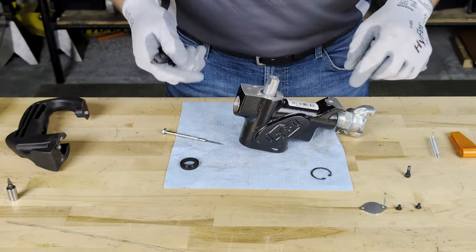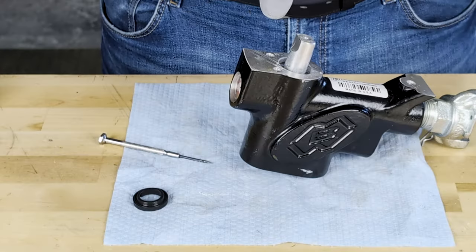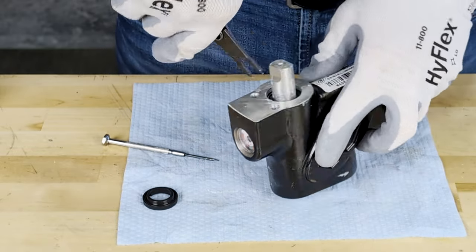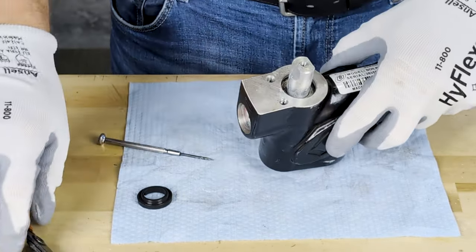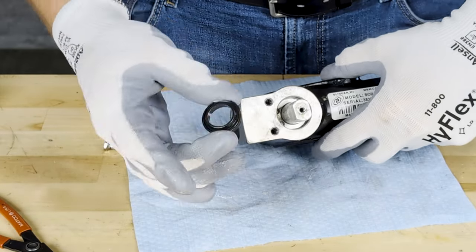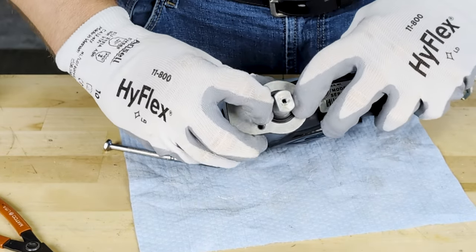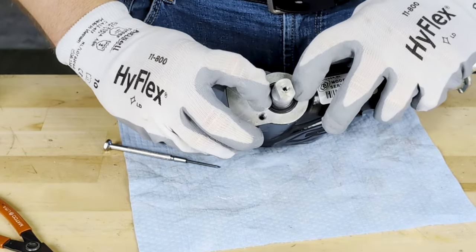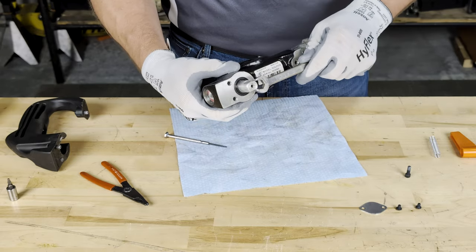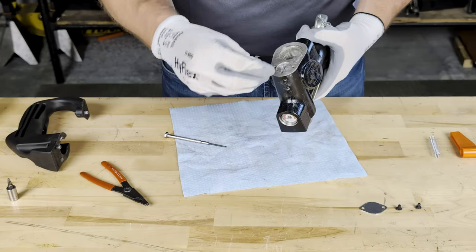Once we have inserted that valve, we are going to take our retaining clip along with our retaining tool and reinsert that back into its appropriate spot, ensuring that it clicks into place. At this point, we are going to take our wiper bushing with the taper side up, apply that into the hole, making sure it seats down properly. From there, we will grab our half-inch wrench and our bottom retaining screw.